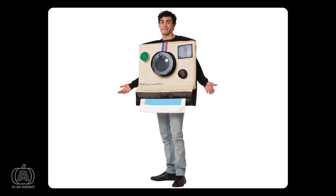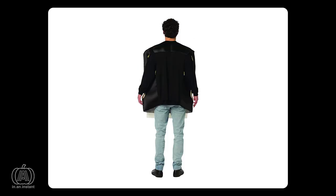A little while ago, I excitedly smashed that buy button on a ridiculous Polaroid Halloween costume based on the original Polaroid one-step camera design. It looked very silly, which I loved. It looked soft, easy to fit in, and fairly convenient to wear given its obtuse shape.